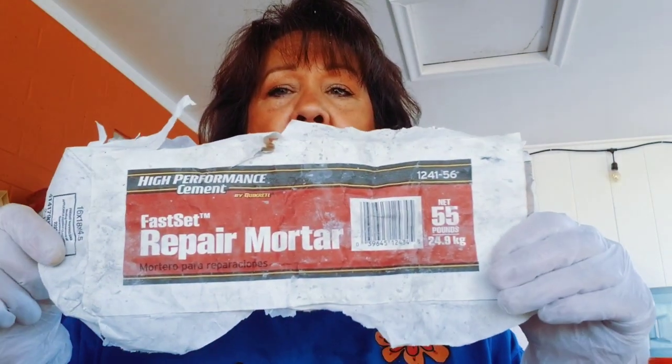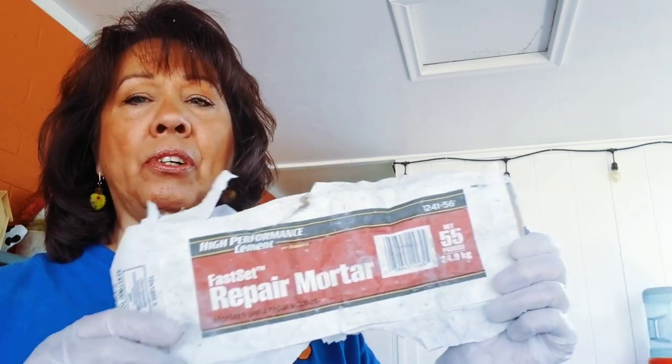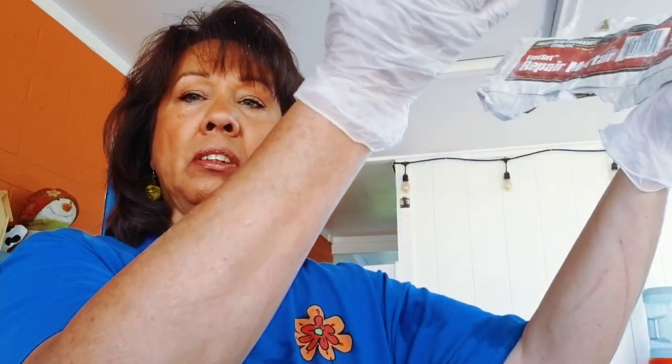First, I'm going to show you how to get started. We're going to go through each step and show you the materials I'm using. I'm going to be using fast set repair mortar — high performance cement by Quikrete. This is a mortar that is meant for vertical use, so it's not going to slouch on you too much and will be nice to build up. It's pretty fast setting, which is always nice.